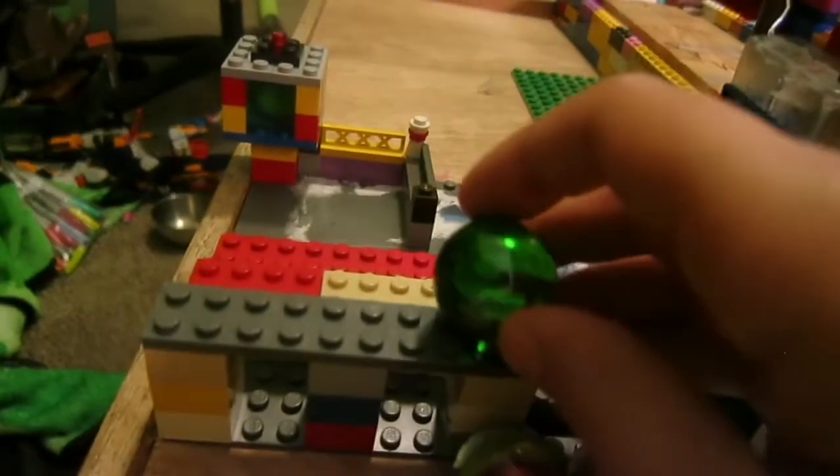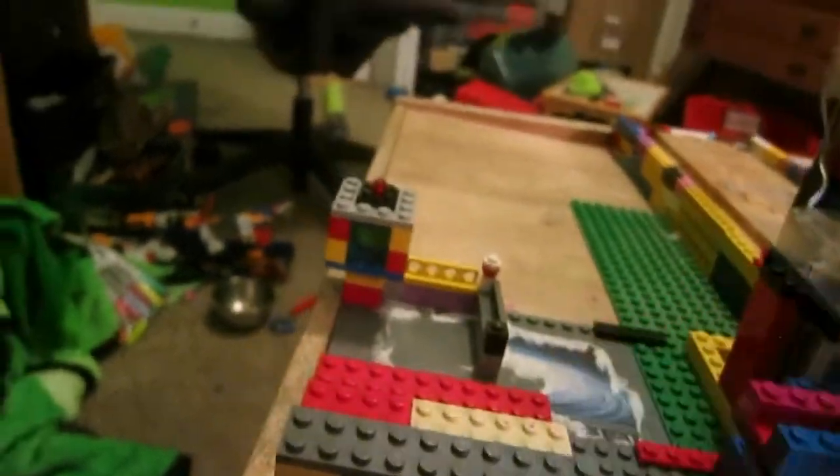And a bunch of my big marbles. When I was little I loved to collect marbles, so I have a lot. And my custom favorite bowl — the little pro shop I made. I just took them off because they always fall off; they're supposed to be sitting in rows but I just took them down for now.